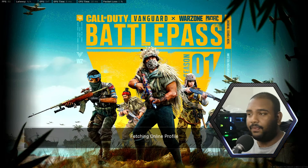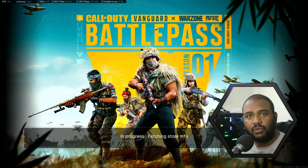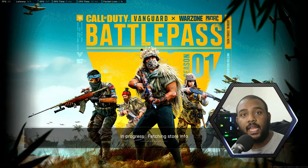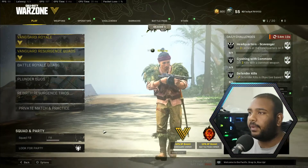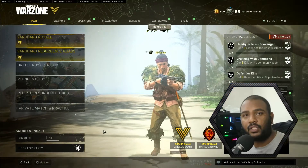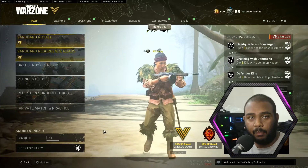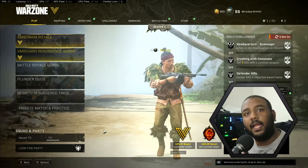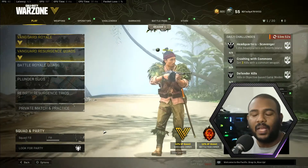Hey guys, today's video we're gonna fix all these green squiggly artifacts as well as some screen tearing that may happen on your Elgato capture device. I'm using an Elgato HD60S Plus. I got it last month and I've been facing this for a long time. I thought it was a power supply issue and my GPU not getting enough power, which made sense. I did have a higher power supply, installed it today, and it still persists. Thankfully, I was able to come up with a solution.